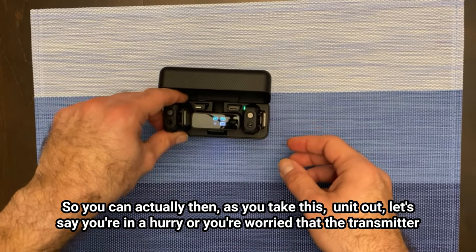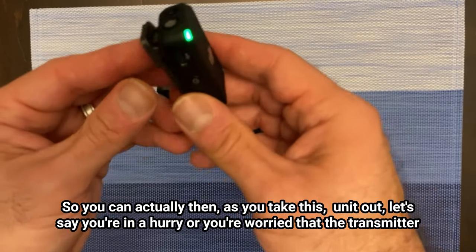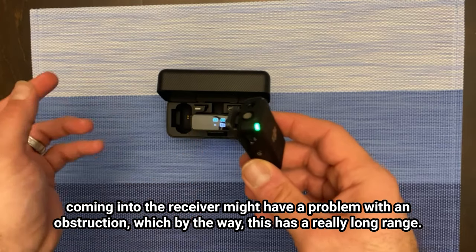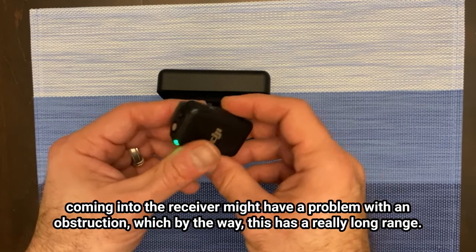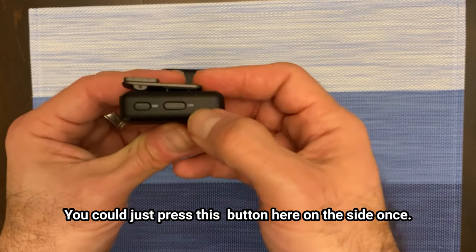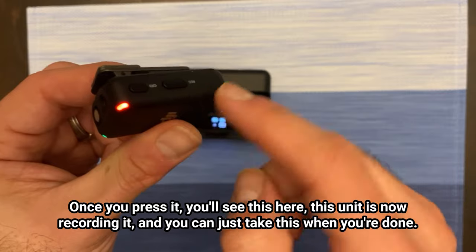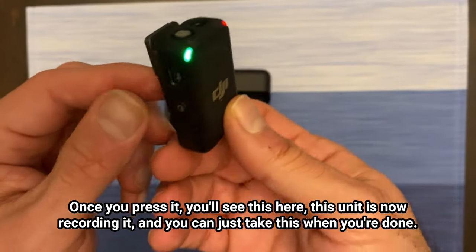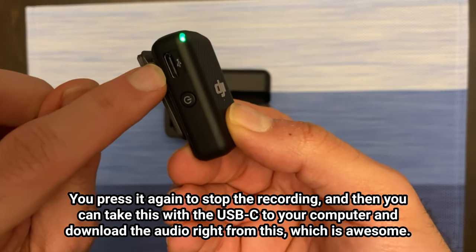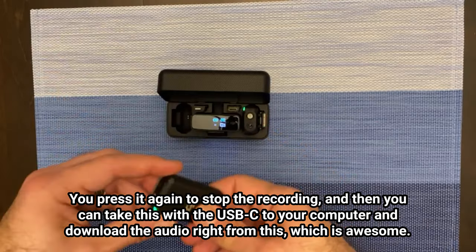As you take this unit out — let's say you're in a hurry or worried that the transmitter coming into the receiver might have an obstruction problem (by the way, this has a really long range, I think it's 250 meters) — you can just press this button on the side once. Once you press it you see this here: the unit is now recording. When you're done, press it again to stop the recording, then take this with the USB-C to your computer and download the audio right from it, which is awesome.